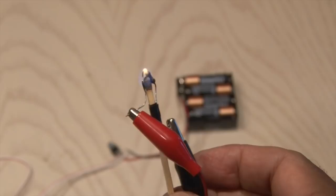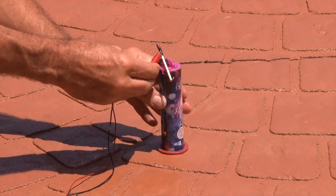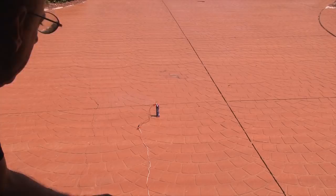Now I know many of you are going to say, well I just light them and throw it, or I just light them and run away. Well I guess that's okay, but this would work great for a large explosive display — it'll keep you safe and you won't lose a finger.